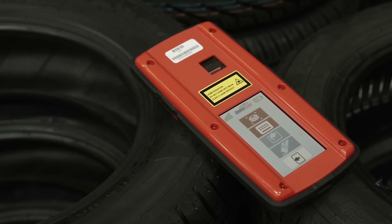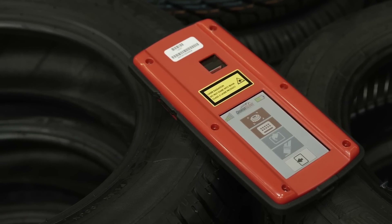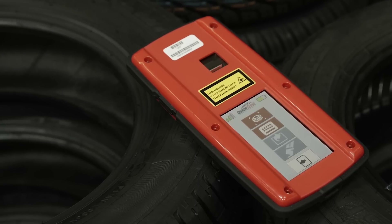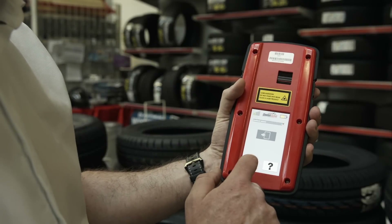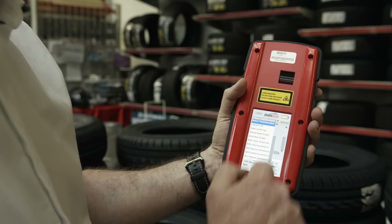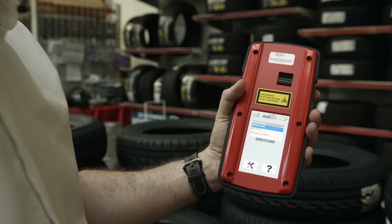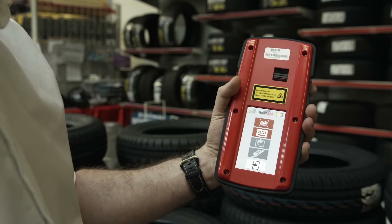This is GrooveGlove. It is the first solution to use laser technology to simultaneously read and analyze tire tread depth, perform an alignment diagnostic, and calculate braking distance. It is robust, mobile, can easily be held in your hand, and is easy to use. It has a touchscreen display and an intuitive interface. Each user is identified through the glove, which is connected to a Wi-Fi network.